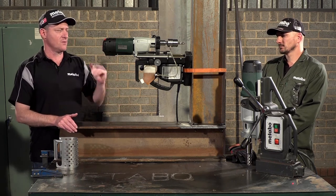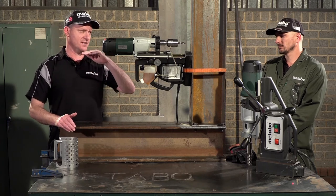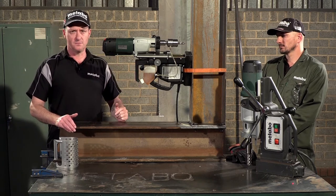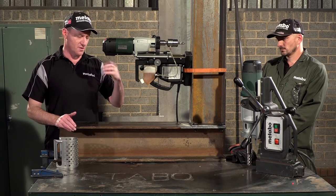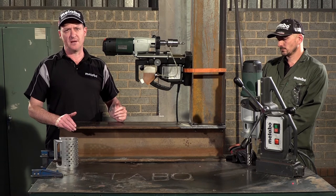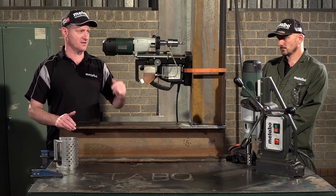Back to this MAG50, we're going to do three demos: the first is in a horizontal application, the next will be in a vertical application, and the third — the hole we drilled in the vertical application — we will tap using this MAG50.